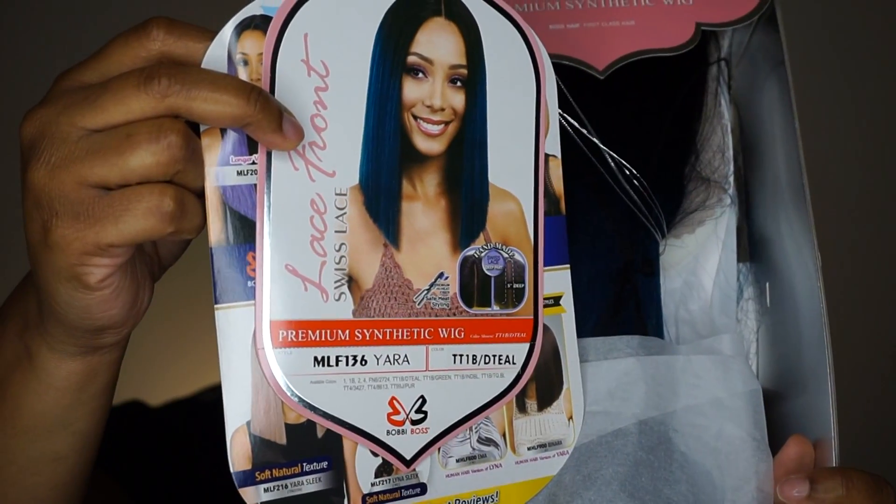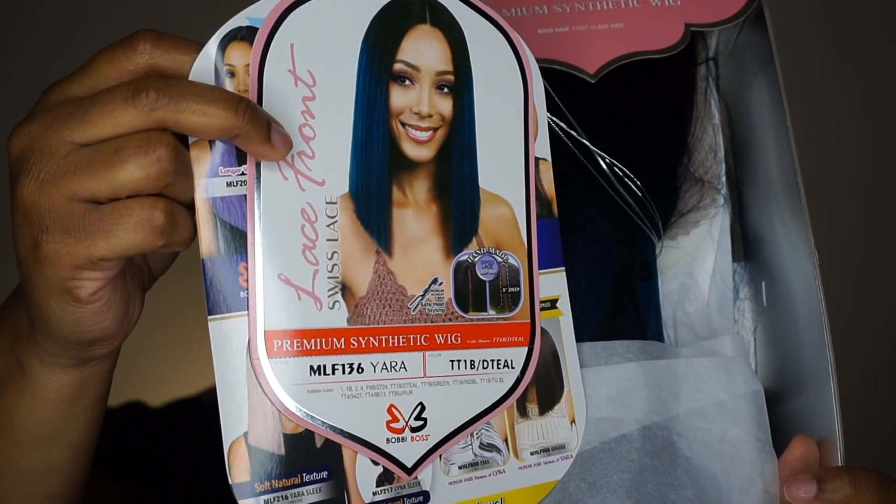Hey y'all! Today we are reviewing this wig that I got from Sam's Beauty. She is named Yara and she's by Bobby Balls. I have her in the color TT1B slash D Teal.